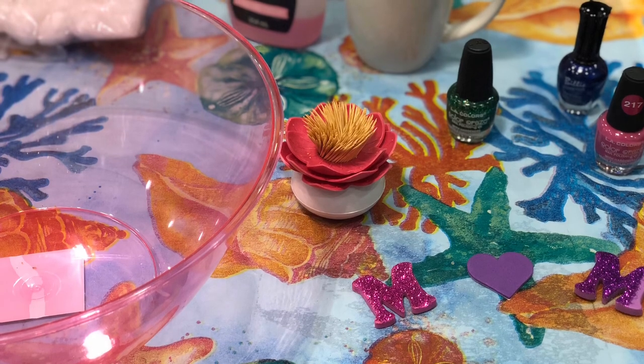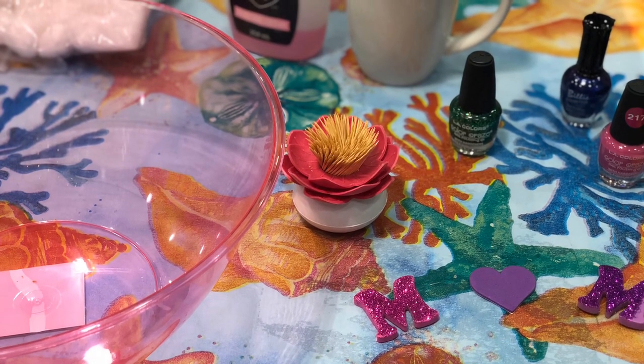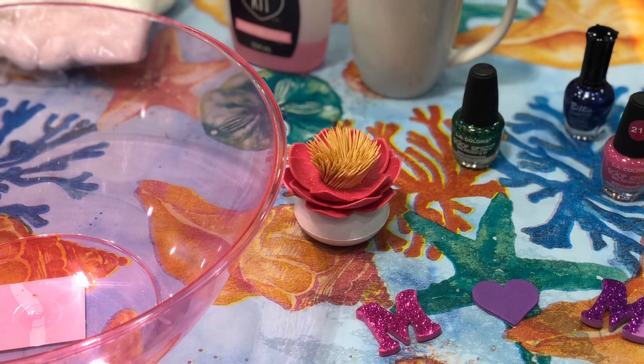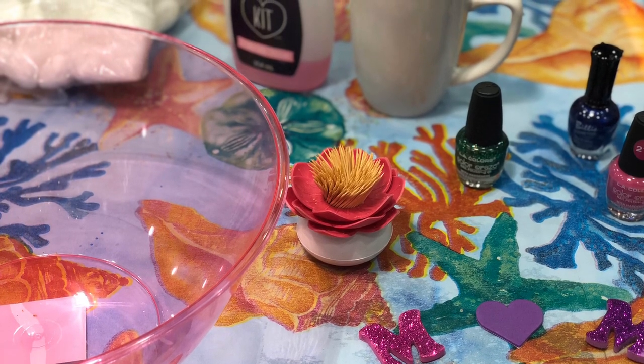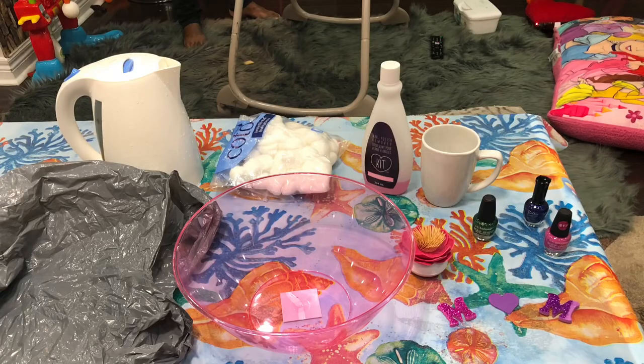So these are the things you will need: a big bowl, nail polish — I have taken three colors, you can take as many as you want or even a single color. A coffee mug, nail polish remover, and cotton — the nail polish remover and cotton are to remove any extra stains of nail polish that might be on your cup. And warm water.